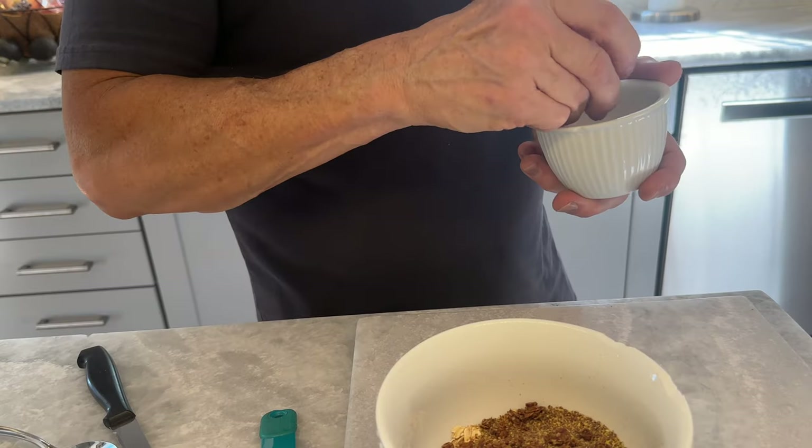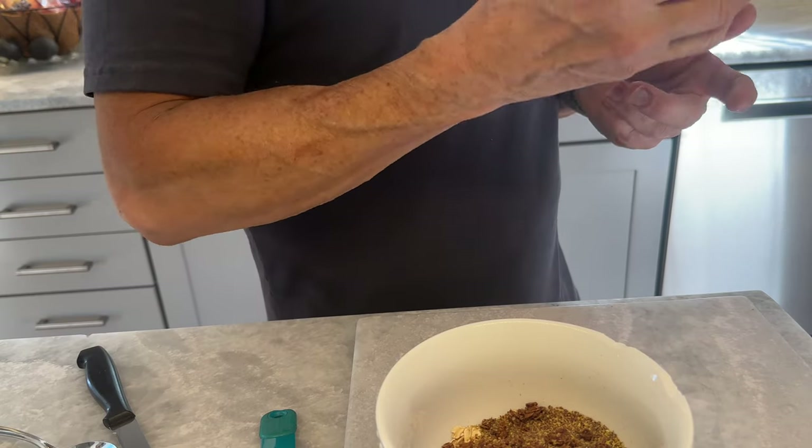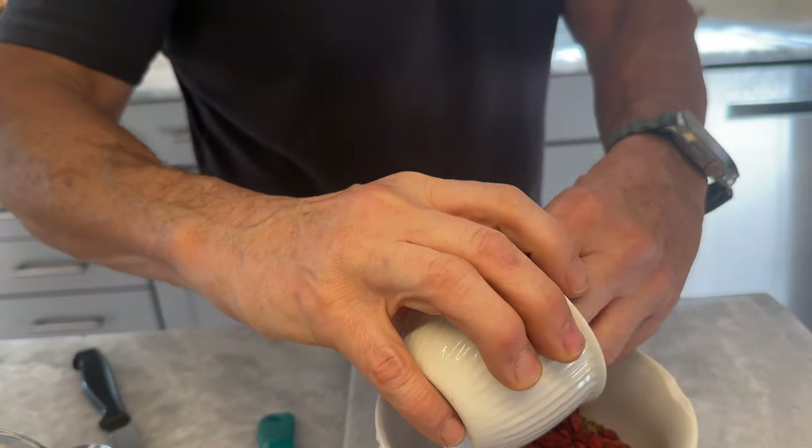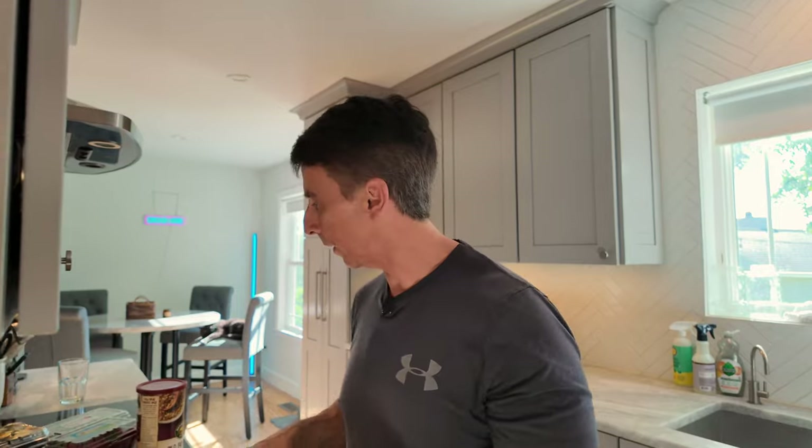I like using goji berries. They're really good at preventing macular degeneration. I got them initially for my mom because she's got macular degeneration, and I thought I'd give them a try. They're really yummy, so I just kept them and I put them in my oatmeal every day. I figure I'm getting older, so I don't want to suffer macular degeneration. They're also good for helping prevent sun-damaged skin.